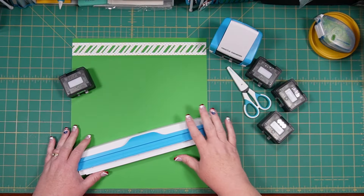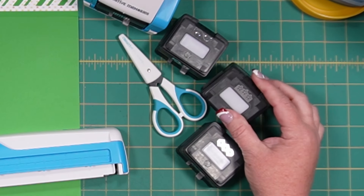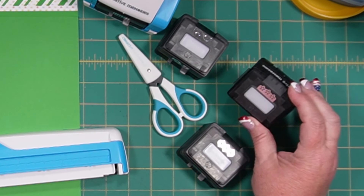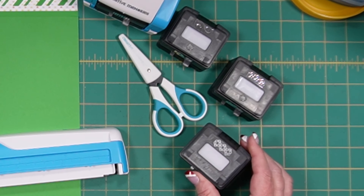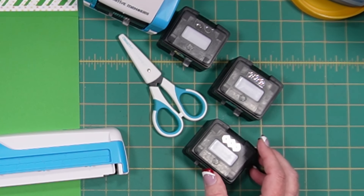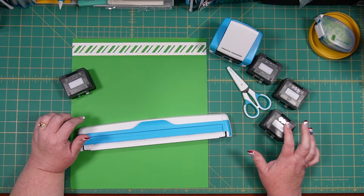In my workspace today you can see I've got my border maker system out and a few cartridges we're going to play with. I've got the Poinsettia Edge Punch, the Brocade Chain Border Punch — this one is the new one you got as a gift with purchase recently — and the Candy Cane Border Punch. I just wanted to talk about several different options first and then show you a few things.